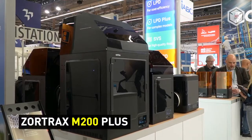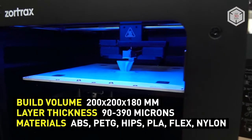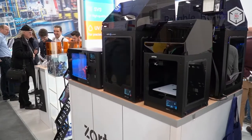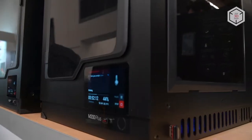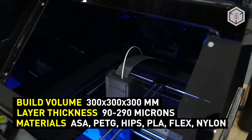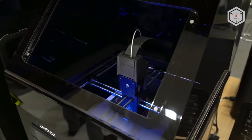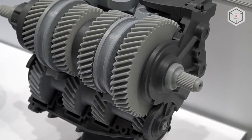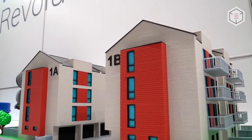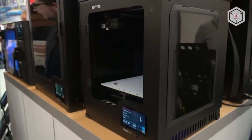Two core models of the Zortrax brand are the M200 Plus and M300 Plus 3D printers. They are based on Layer Plastic Deposition Technology — this is how the company's engineers call the fused deposition modeling process. Both printers feature a fully enclosed chamber and a heated bed. The maximum working temperature of the extruder is 290 degrees Celsius. They are able to work with the company's proprietary filaments or any third-party materials. The only difference between the two models is the build volume — the size of the chamber in millimeters is indicated by a numerical index in the name.